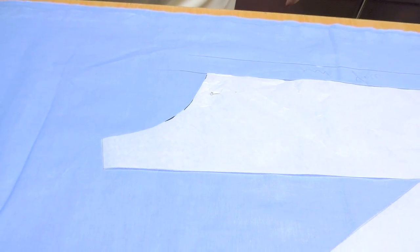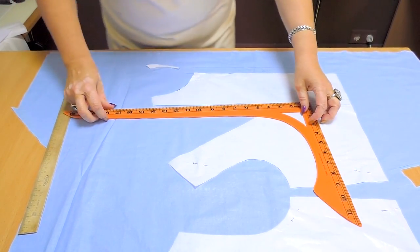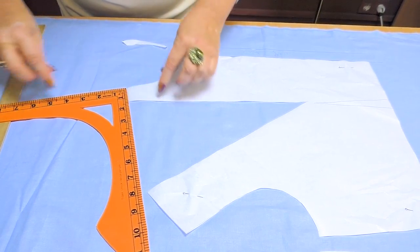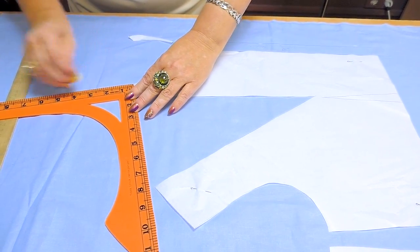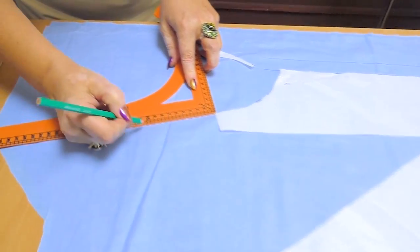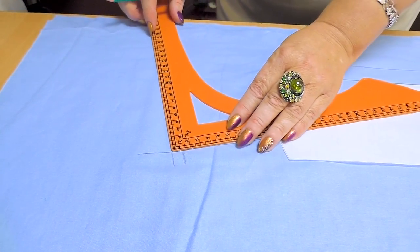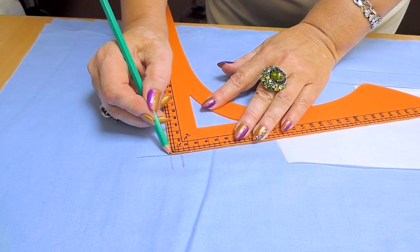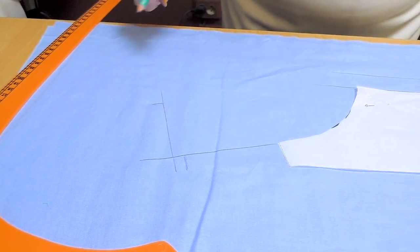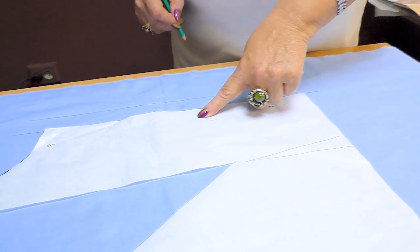Do the same thing on the other side. I draw a collar at the right angle towards the shoulder. I make it 11 cm long. Make it as wide as you want — I'll make it 8 cm wide, not too wide or too narrow. I'll place the first button here; you can do it wherever you want.